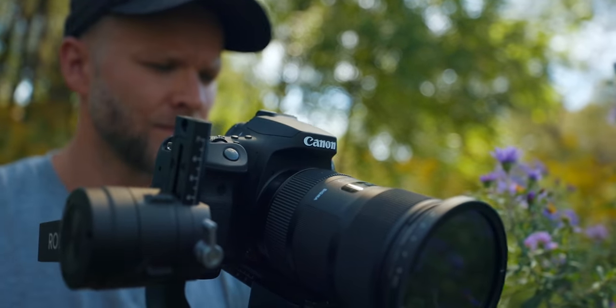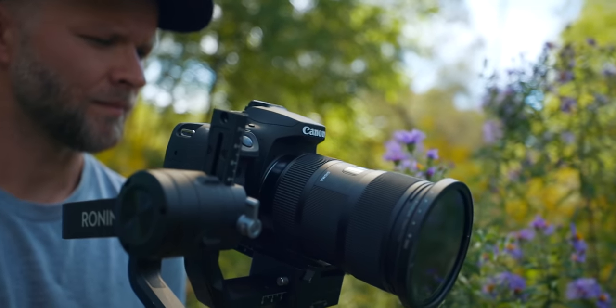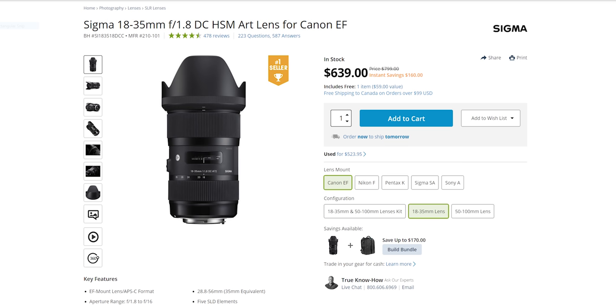With the EOS R, you also get log and access to all the new RF mount lenses, so there are other benefits, and that's why it costs a little more. But not only does the camera cost more — to get a really nice setup, I filmed all the intro B-roll on this camera with the Sigma 18-35 F1.8, and that combination is super nice. You can get that whole combination — this camera and that lens — for under $2,000. To get a Canon EOS R with a 16-35, you're paying almost $4,000.